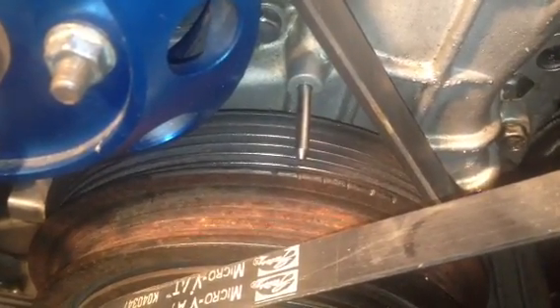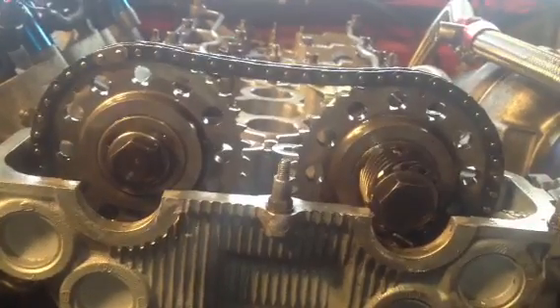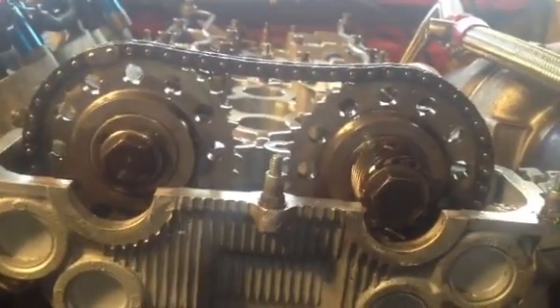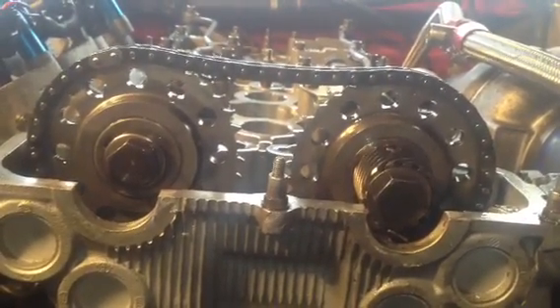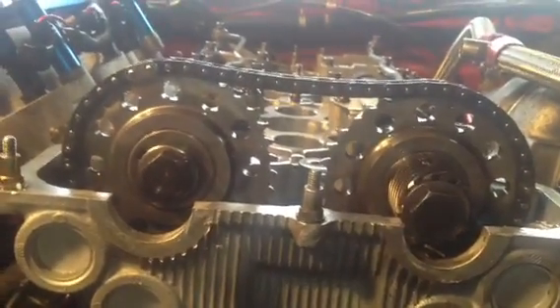We just verified that we're at top dead center on the crank, which is the second notch to the left. Now we're going to look at the cam sprockets — we're going to show that we're at 45 on the intake side and 12 on the exhaust side.